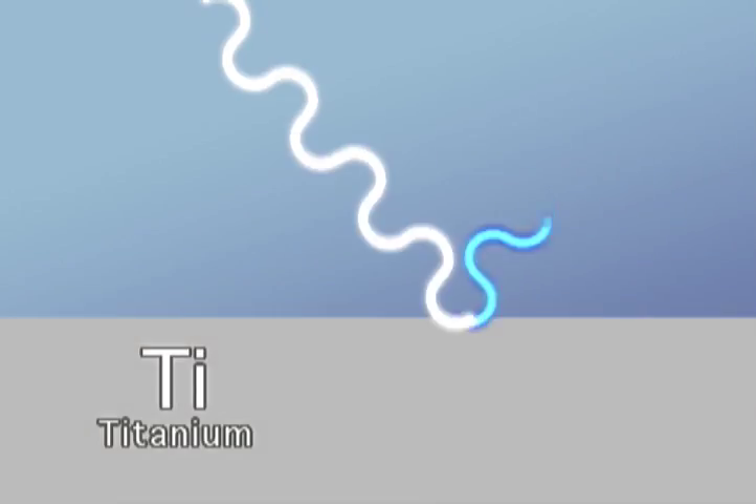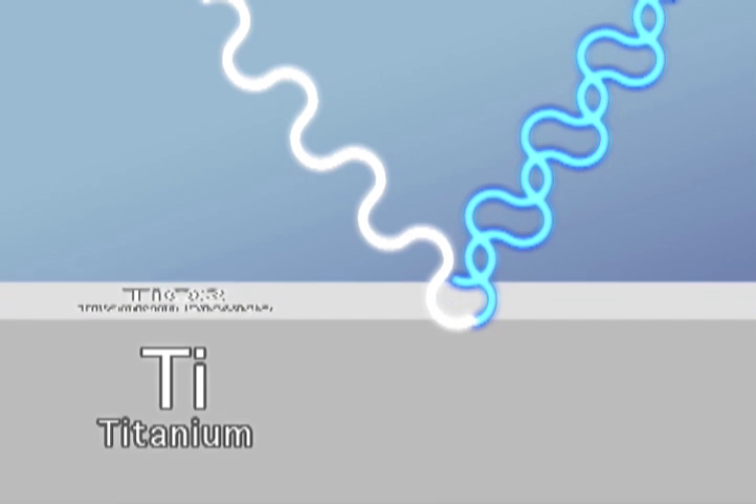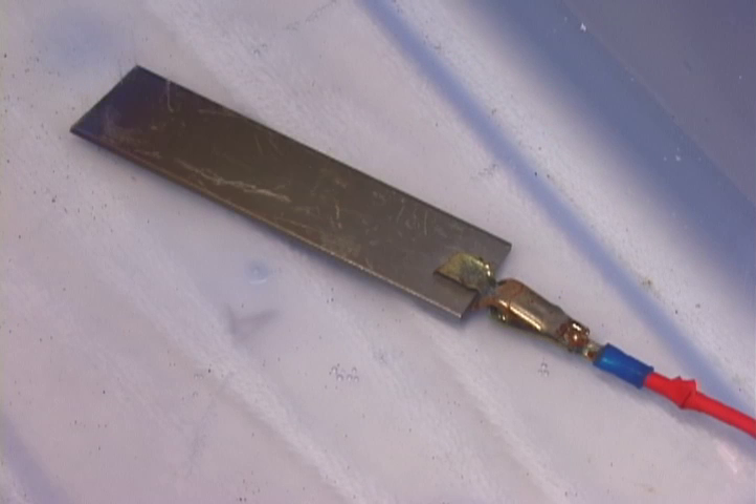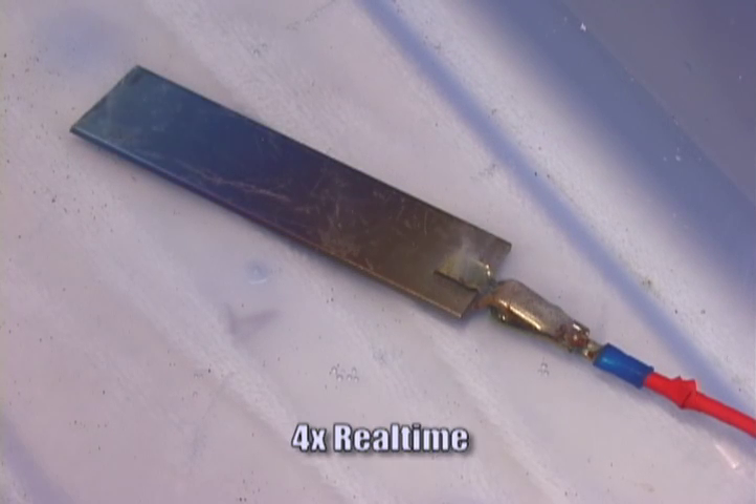As the titanium dioxide layer grows, the distance that the refractive light travels increases, creating an apparent surface color via constructive and deconstructive interference.